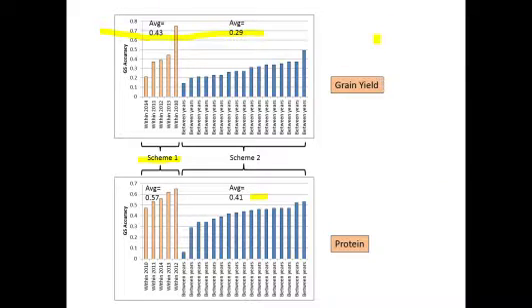But in most cases, a fair amount of these have GS accuracies greater than 0.2 for grain yield, and for flour protein many have accuracies greater than 0.3. You may look at these and say those aren't very high correlations, but remember that phenotypic correlations between lines tested in different years are probably not going to be that high either. So if phenotypic correlation cannot be high between two different environments, then GS accuracy cannot be that high between two environments either.